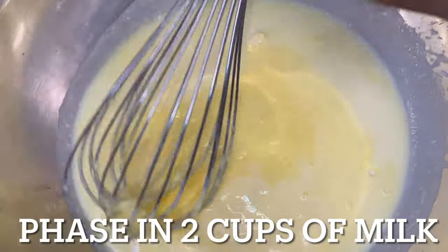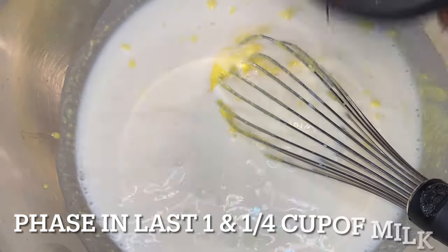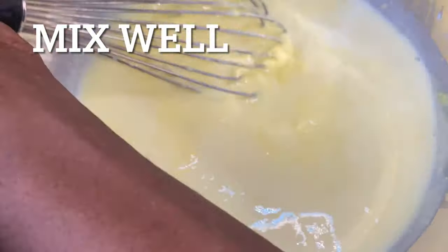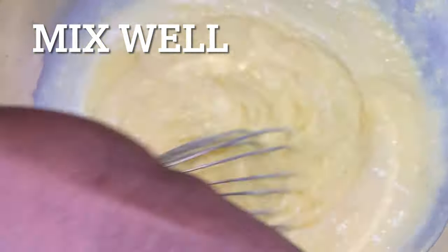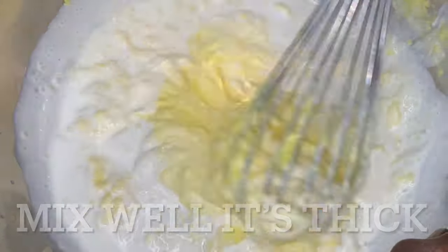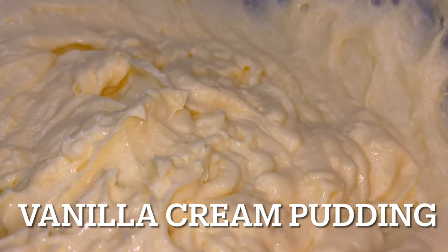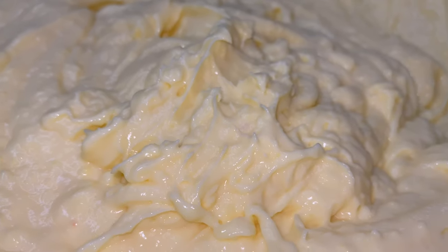Now we've got two packs of vanilla pudding. We're going to phase in our milk and get that whisked up — whisk it, whisk it, whisk it. We're also going to phase in some heavy cream. The recipe doesn't call for heavy cream, but that is our secret agent. You add that touch of heavy cream, mix it up well, and you will see the difference. It's going to be thick — real thick. It might discourage you, but keep on whisking. If you have a mixer, use it. And that is your vanilla cream pudding — it came out phenomenal.